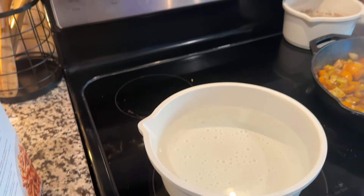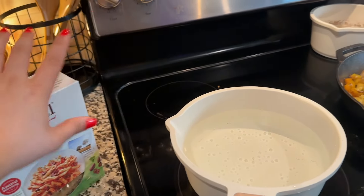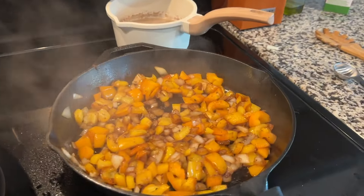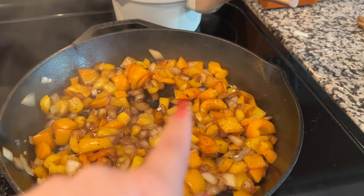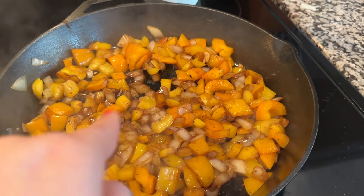I'm all over the place today, so don't mind me. Go ahead and boil your pasta, and then add two tablespoons of tomato paste into the veggie pan, as well as some more cajun seasoning.